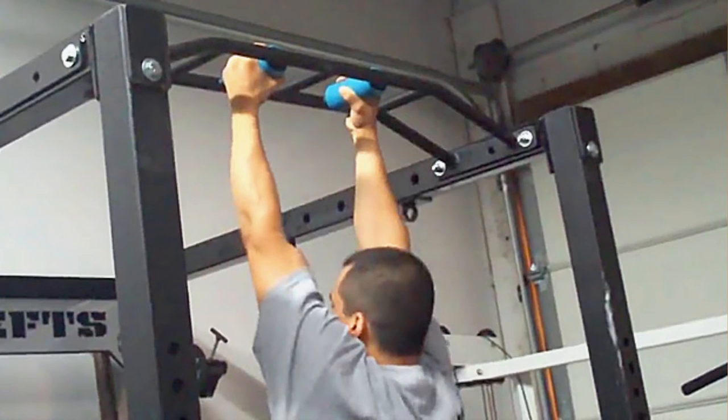Bar thickness in pull-ups certainly matters for street lifting. If anyone has worked with a fat grip attachment before, you would know that there is more emphasis put on grip strength, which takes away from your pulling strength. Ideally we don't want the bar to be too thick to the point that our energy is expended on holding ourselves onto the bar rather than performing the rep. This goes for both thumb over and under the bar in pull-ups, and it can apply for chin-ups as well.